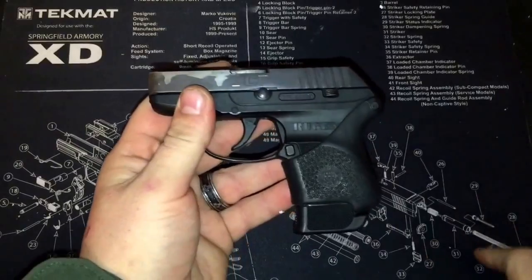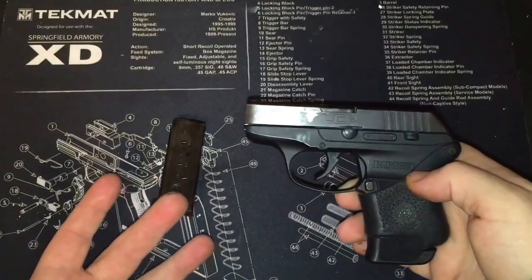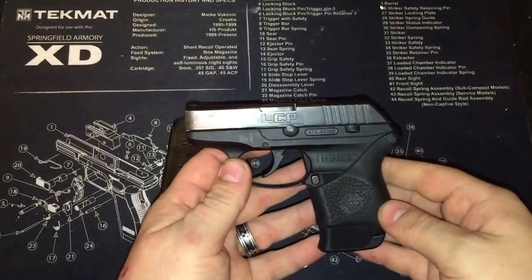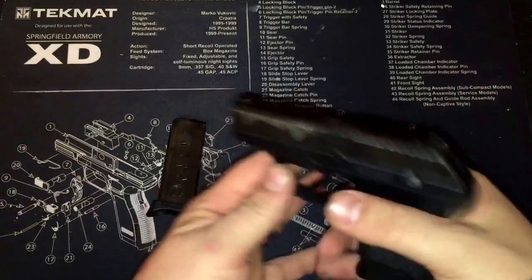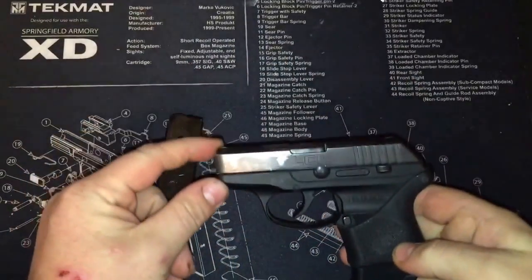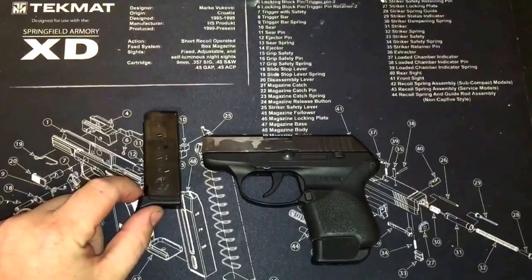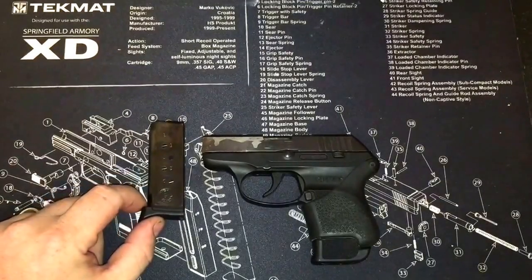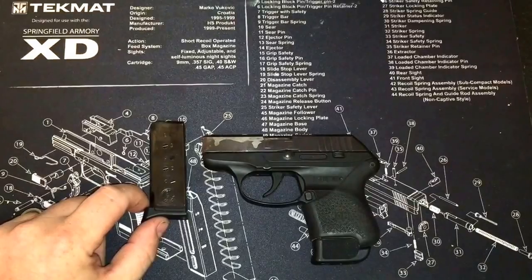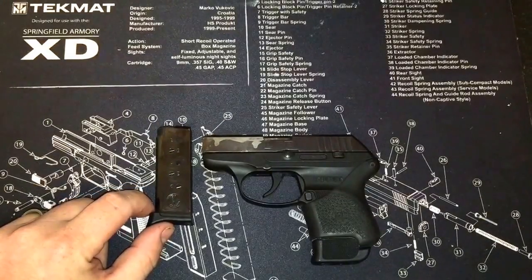This grip is only $9.99 on Amazon and $33 for the extended mag, so for about 40 bucks you can turn this little uncomfortable pistol into a comfortable gun to shoot and carry. It feels good ergonomically in the hand. I just wanted to share those two upgrades — I really think anybody that owns one should consider doing them. Thanks for tuning in, subscribe to the channel, and look forward to more videos to come.